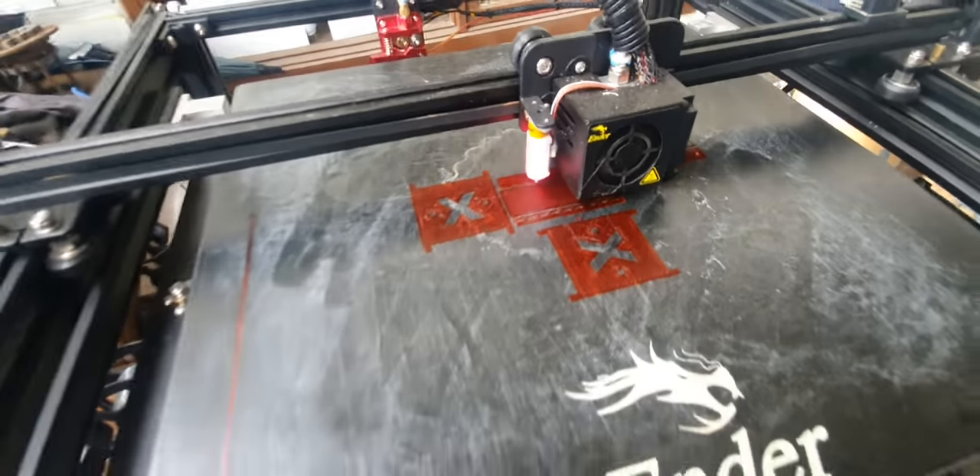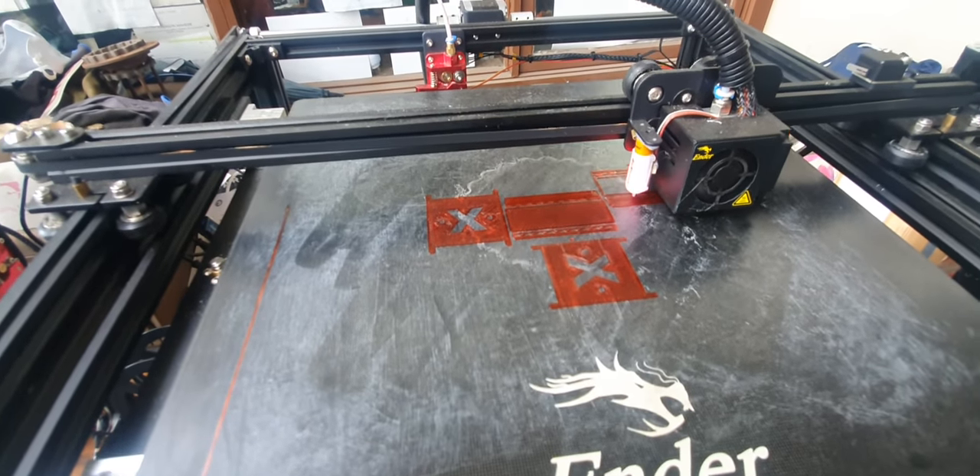If you haven't got a 3D printer, buy one. They're absolutely sick.